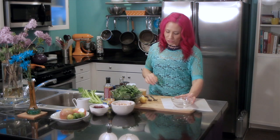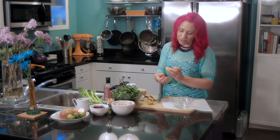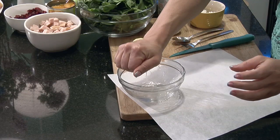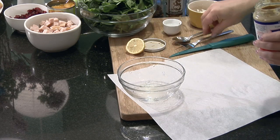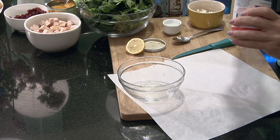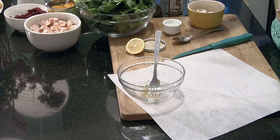To get started you will want to grab a bowl and make the dressing. First I'm gonna add the juice of half a fresh lemon — this is gonna give it a little tang. Then I'm gonna add a little bit of Dijon mustard. I love using Dijon in this recipe because it gives it a really spicy kick.